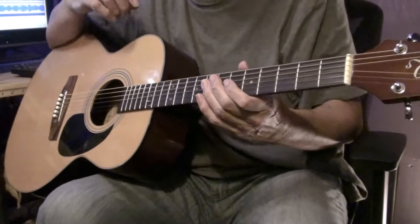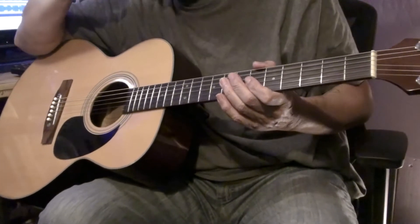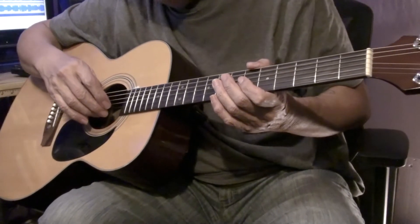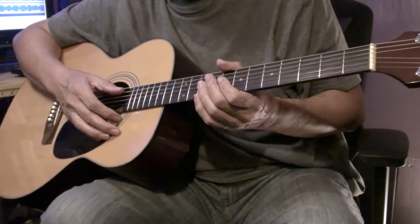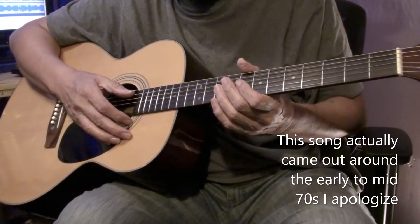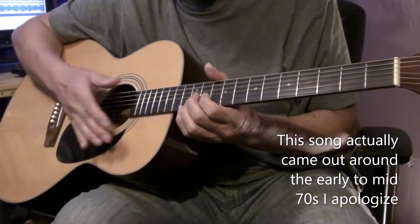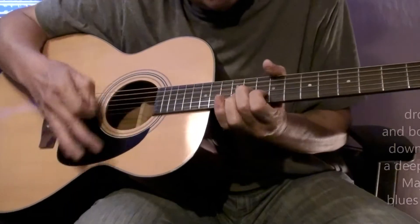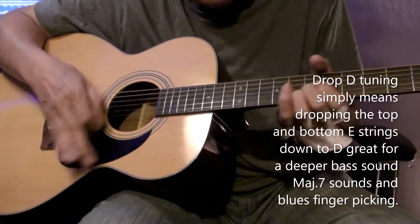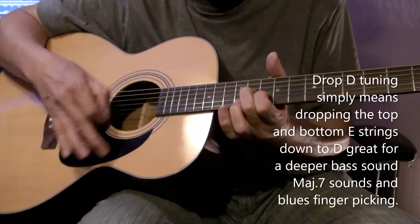Here's a song that was a monster hit back in the late 70s by CSN, and if it was done on a piano I think the whole turnout would have been different. This song really charted and it goes like this. Now this is a D tuning. I don't think this song would have been a hit if it wasn't for the acoustic guitar.